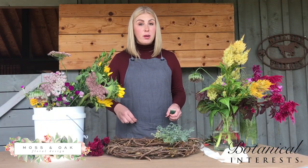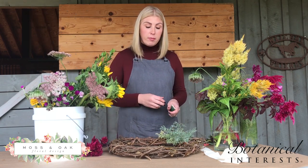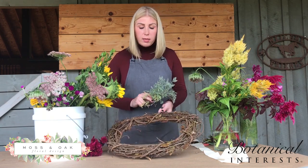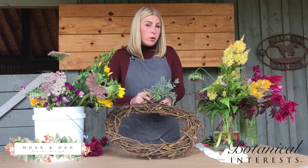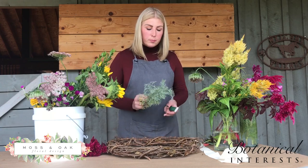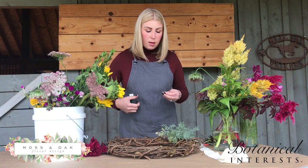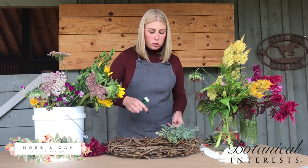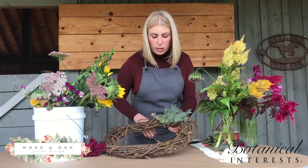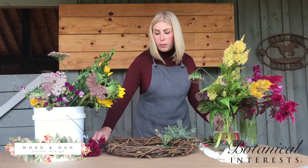Another great idea with your cut flowers is to make a wreath. You can make them for different holidays or different seasons — spring, summer, fall. Today we are using a pre-made wreath, just from your local craft store. We're going to add on some different items and use wire to adhere the floral items to the wreath. Go ahead and start by wrapping it around to secure it — this will be the base — and then slowly start to add in your flowers.